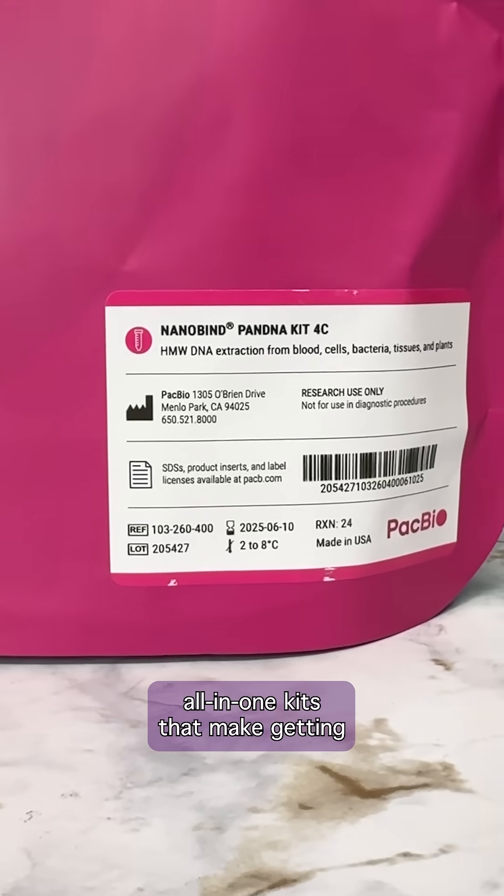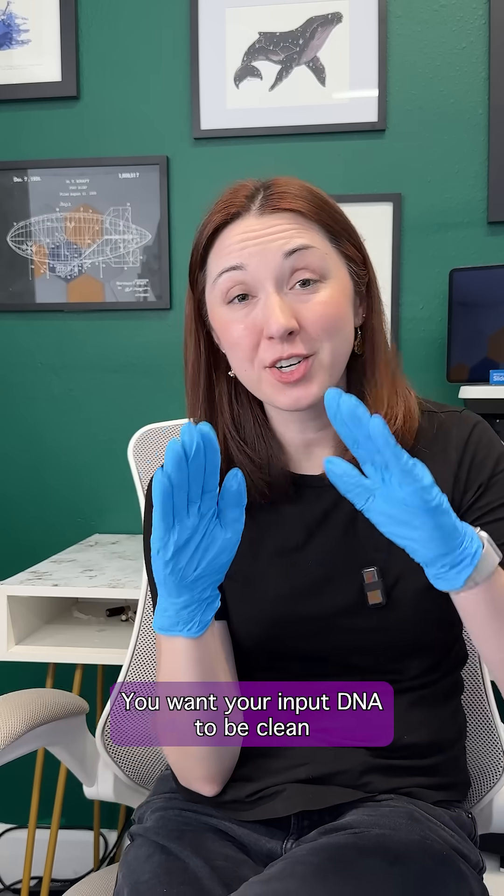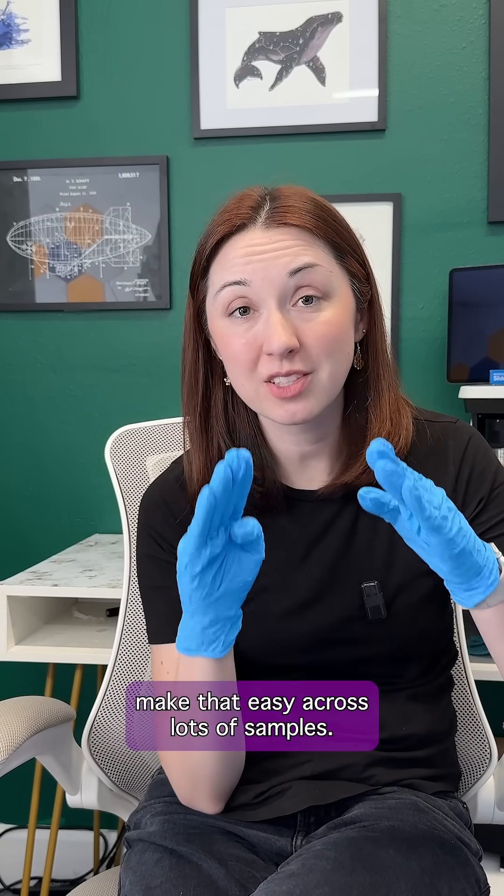The nanobind kits are all-in-one kits that make getting long-read-ready DNA super easy. You want your input DNA to be clean and high quality, and these nanobind kits make that easy across lots of samples.